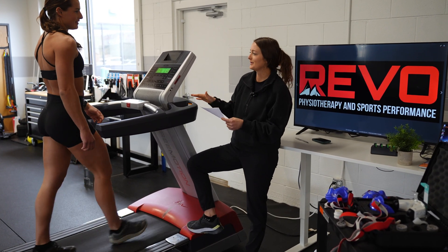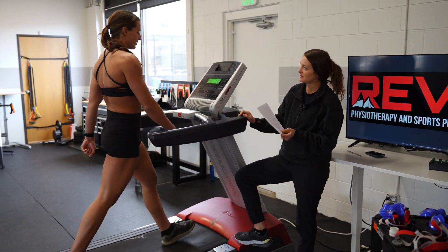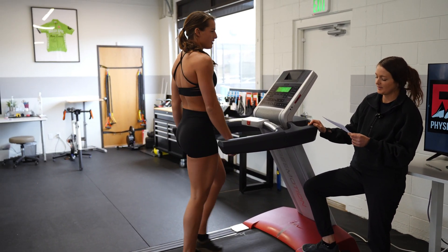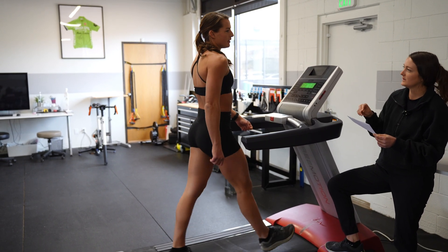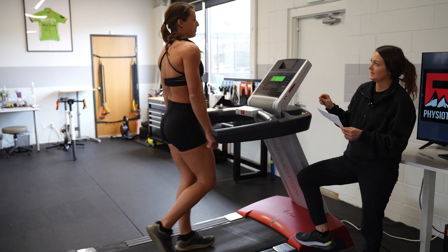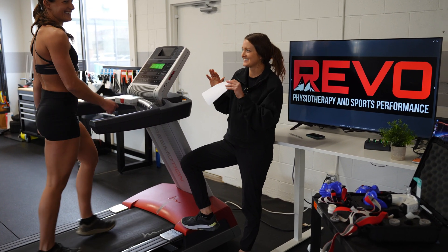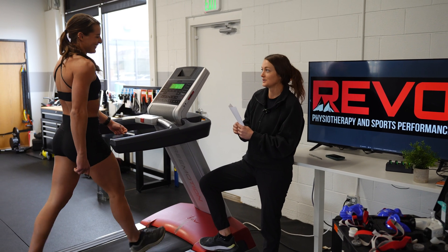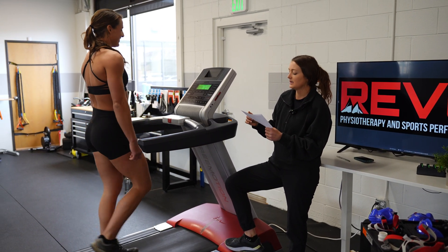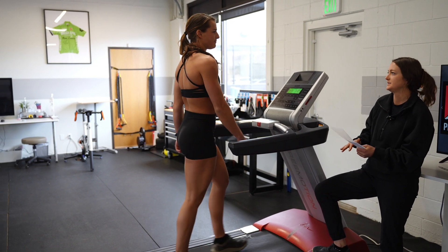So as I was mentioning, your test starts with a three-minute warm-up. Your three-minute warm-up speed is gonna be 3.6 miles an hour, so you'll be there for three minutes. After that, I will be increasing your speed by 0.6 miles an hour every minute until you are done. There's no beating the test — this test is designed to make you fail, but we're gonna go as long as you're able to. Including the warm-up, the test is somewhere around 12 to 15 minutes.